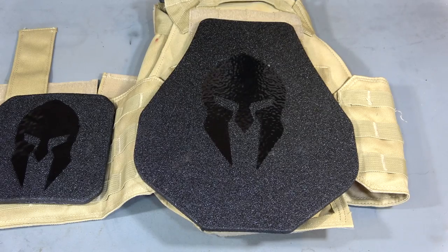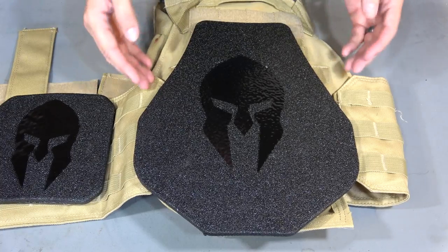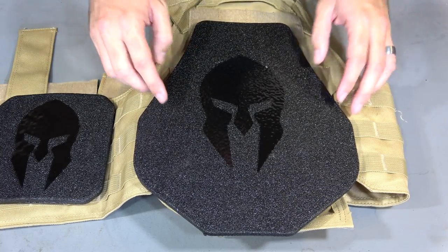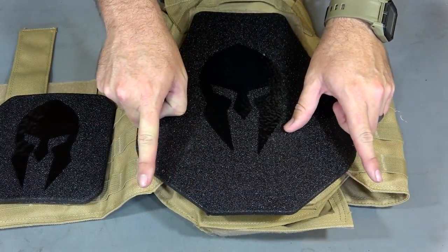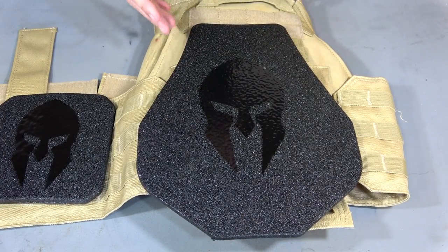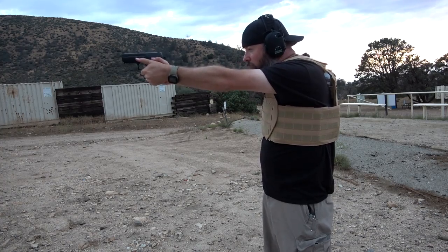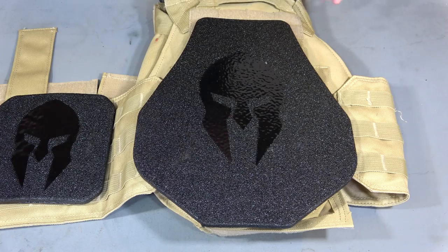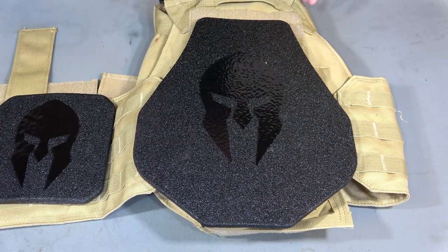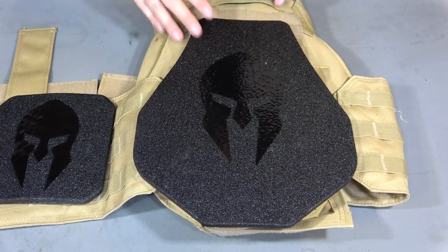When you go to Optics Planet's website and search Spartan Armor Systems, you're going to see this package come up. On the thumbnail I believe they have the shooter's cut, which is basically the same exact material but in a more square cut - it comes up a little bit higher and is more squared off. Instead of having these cutouts on the bottom, it comes all the way around and is rounded on the sides, so there is more material and it does cover more area. I find that the swimmer's cut allows me better ease of movement, especially when shooting a pistol and bringing both arms in front. You're also going to see that they have coyote tan, black, and other colors available in the carrier, and you can choose the swimmer's cut or the shooter's cut.